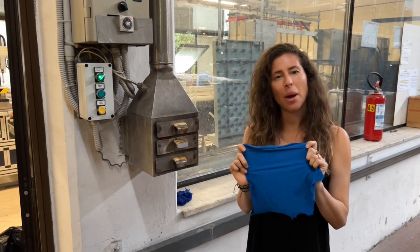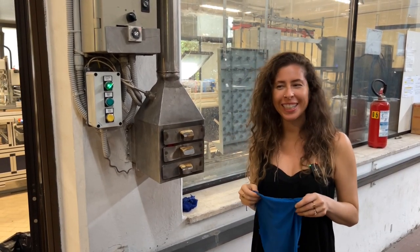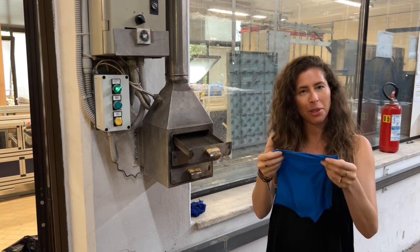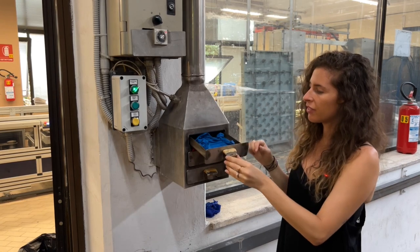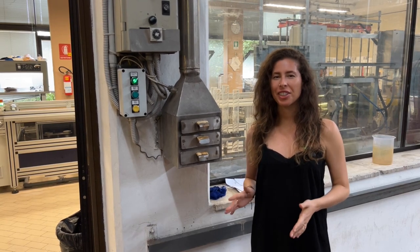Instead of having to wait for this fabric to air dry — which could take a really long time, and it's super hot and humid in here — we're going to use this machine that's basically like a little hair dryer but for fabric swatches to dry it faster. Our fabric should be just about done drying. Let's take a look at what it looks like now.